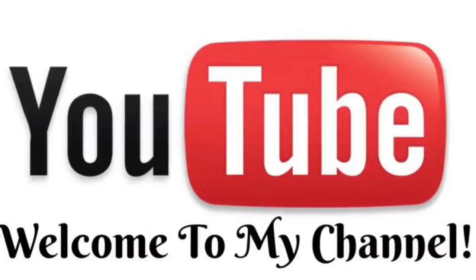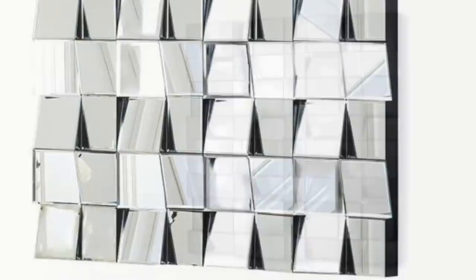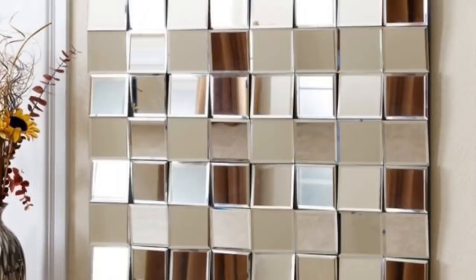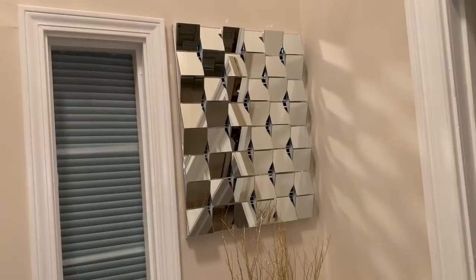Hey dazzlers, welcome back to my channel. I've been admiring these really beautiful modern wall decor pieces online for several months now. They're usually several hundred dollars, but they're so beautiful and they definitely fit into my modern glam style home. In today's video I show you how I used these pieces as inspiration to make my own version for a fraction of the cost. If you're interested in how I made this really beautiful wall decor piece, then just keep watching.